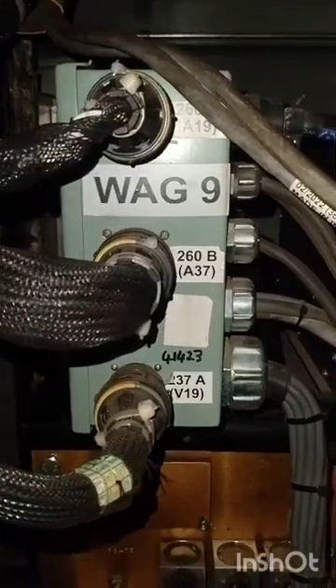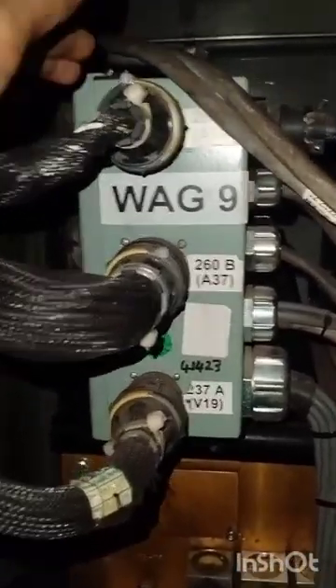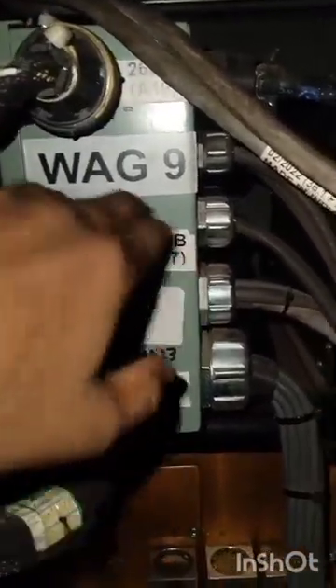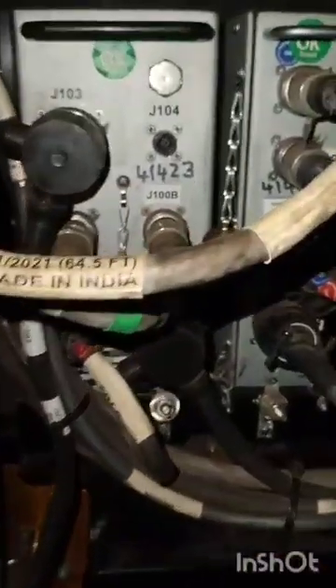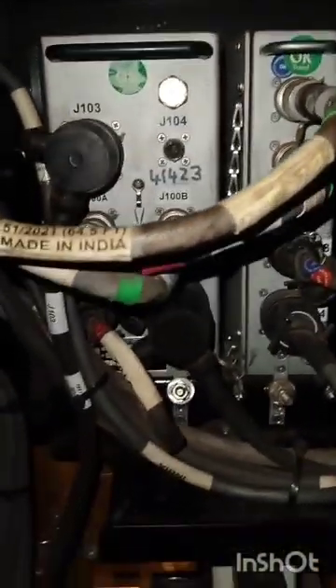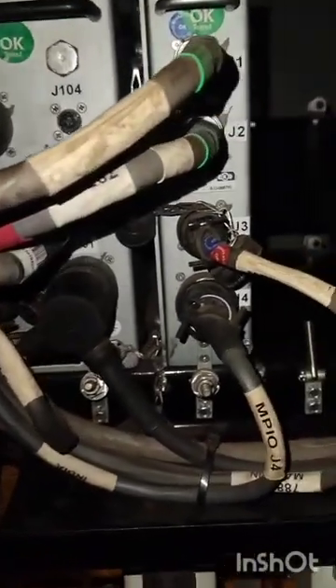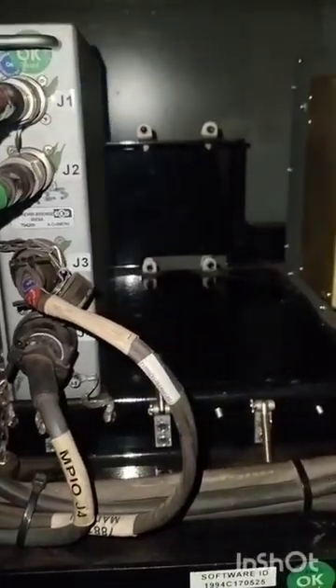This is the junction box for local interface. It has three inputs: 260A, 260B, and 2000A. 260A and 260B are for interface, and 260A and 2000A are for vigilance. This is the PSJB power supply junction box, and this is the MPIO multiple input output unit.